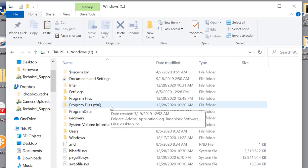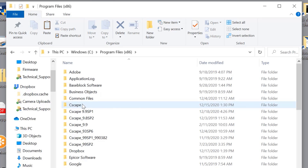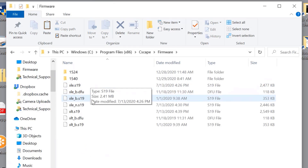Go to Program Files (x86), then Seascape, then Firmware, and you'll find the firmware that was placed there by the executable.